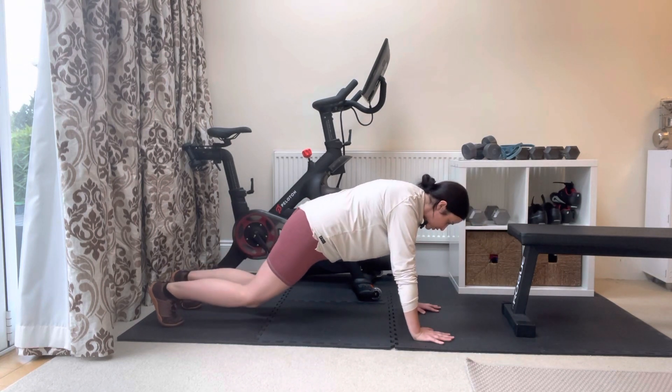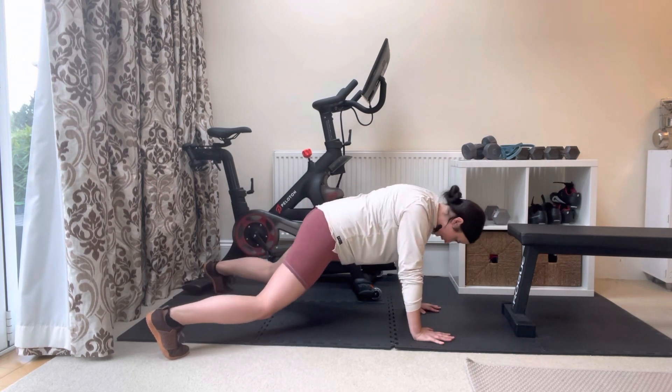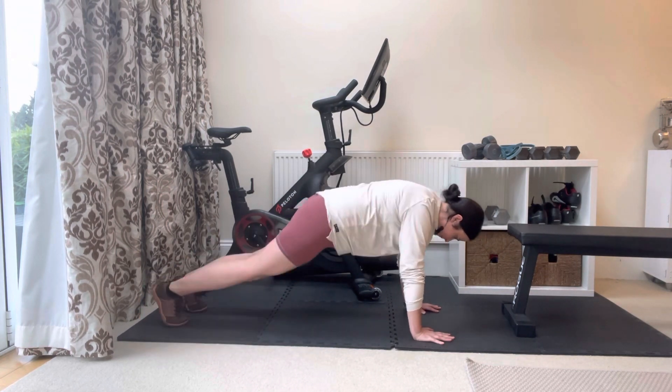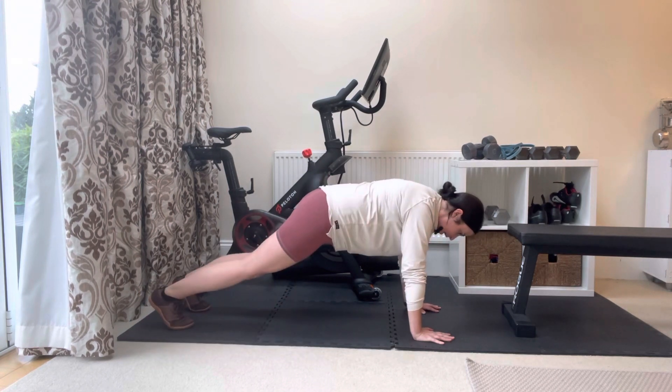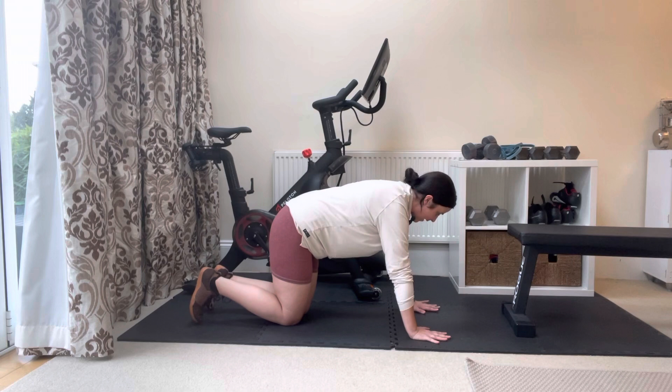From here, I'm going to jump my feet out to the side and back in. If this movement feels a little too tough, you can do this by just stepping the feet out instead of jumping.